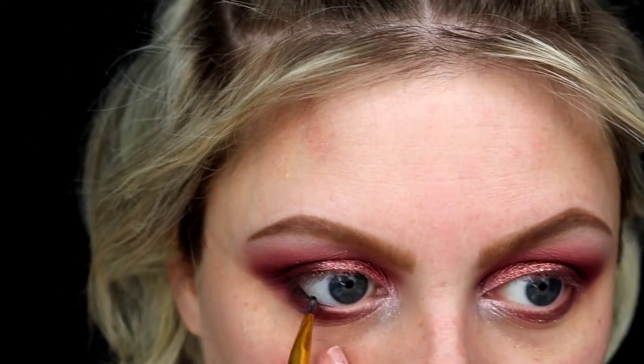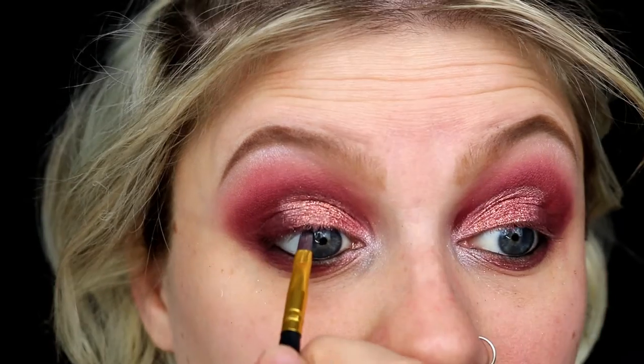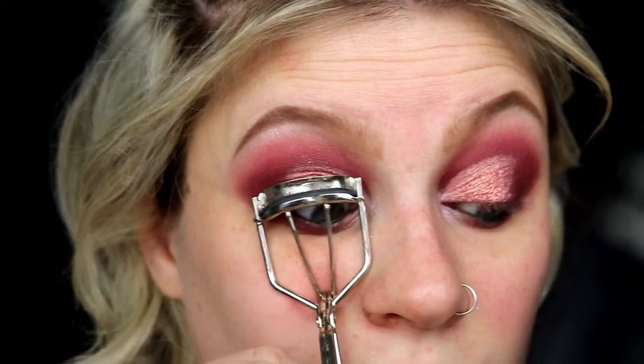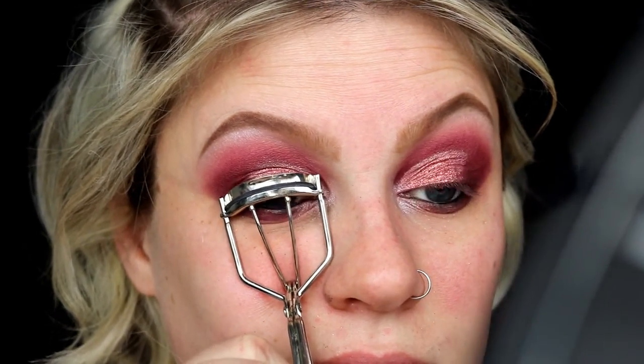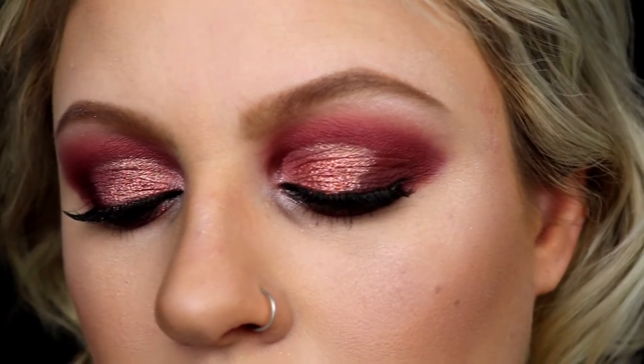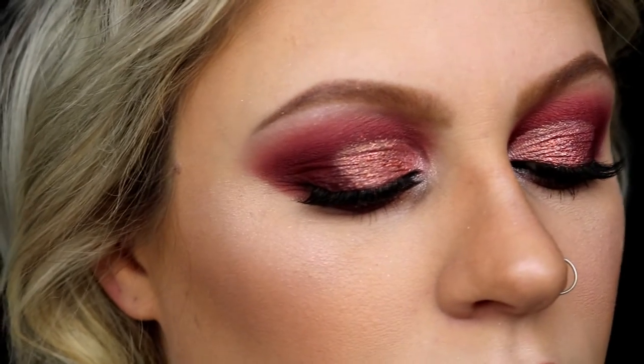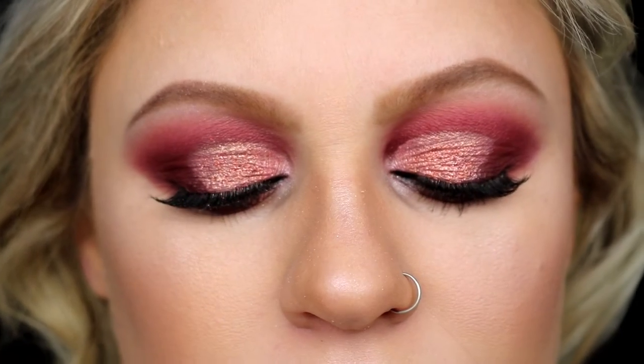I forgot to grab some regular eyeliner so I'm just using black eyeshadow from the Athena palette for my lower and upper waterlines. Of course, we're going to curl the eyelashes and add some mascara, and as always I did my lashes and put my fake lashes on, and did the rest of my face off camera. And there you go — there is your final Valentine's Day glam look! You can also skip the glitter step if you don't want to go that extreme, but you know me, I'm extra. Perfect for a date night out with your loved one.